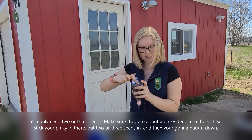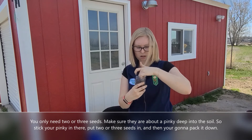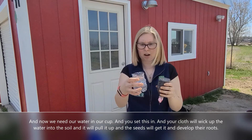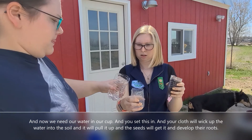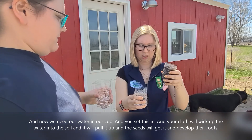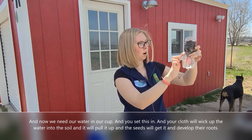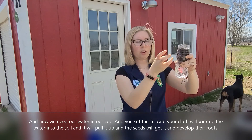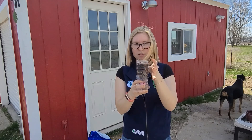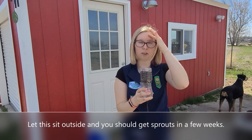I got my seeds in there, and then you're going to pack it down. Now we need our water in our cup, and you set this in. Your cloth will wick up the water into the soil, and it'll pull it up, and the seeds will get it and develop their roots. Let this sit outside, and you should get sprouts in a few weeks.